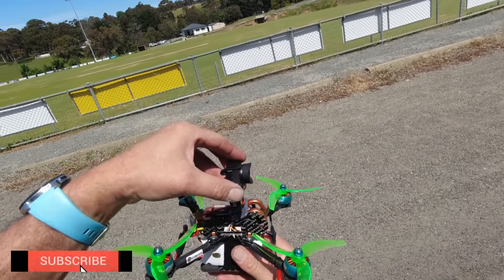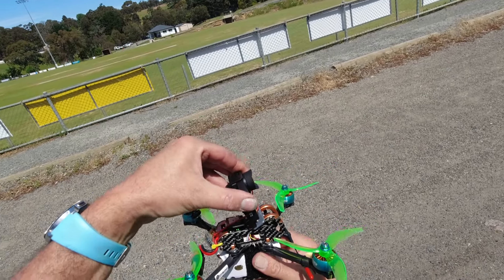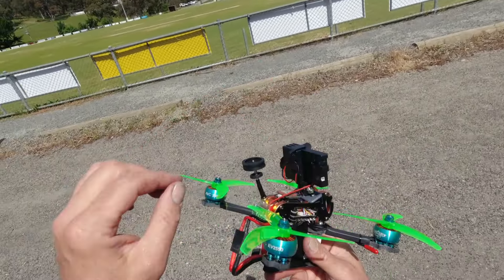I'm pretty sure I have the rock steady mode on. I'm pretty sure my angle is okay. GPS attached so we can see how fast we're going. I do love flying this thing. Let's go.